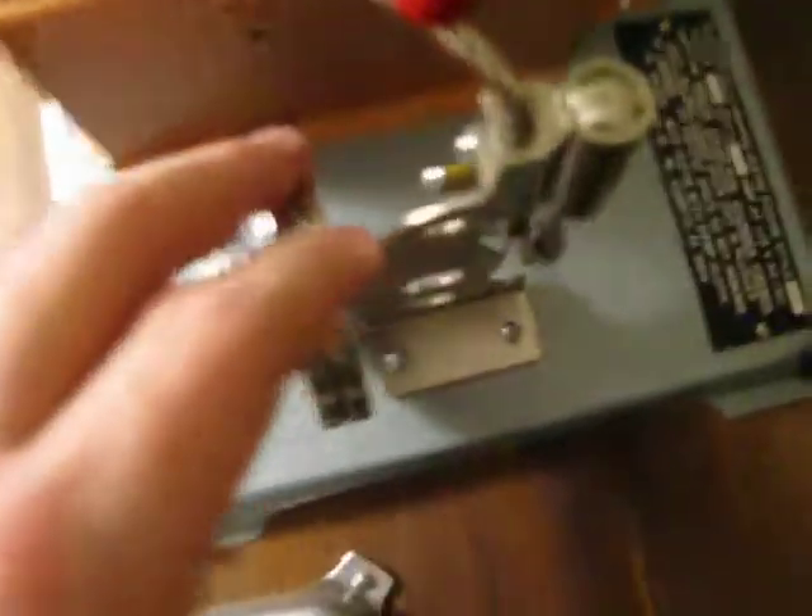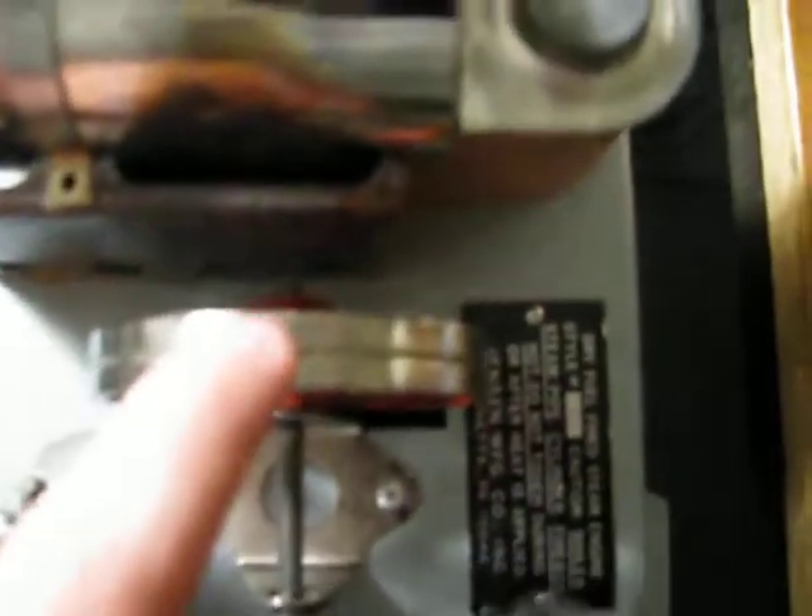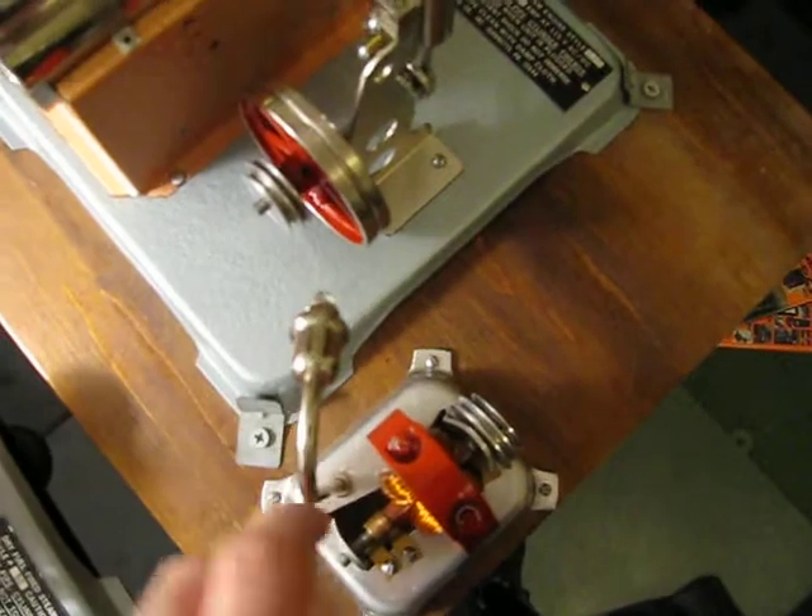Here's your throttle, whistle, and safety valve. There's the shaft for the flywheel. These are your pulleys. Here's the flywheel and here's a pulley on this one. This is a Jensen 60, this is a Jensen 70. This was my first one, this was my second one, and this was my third one.